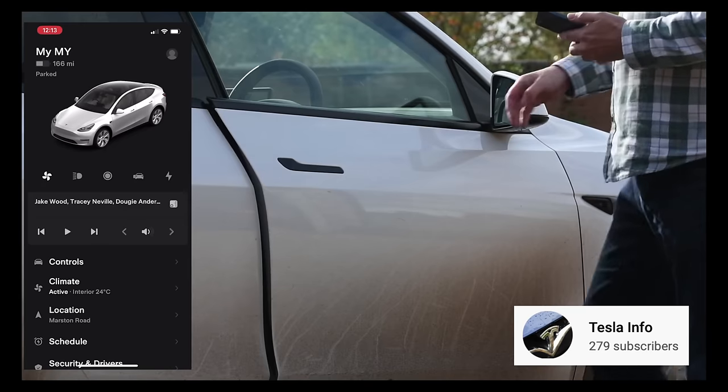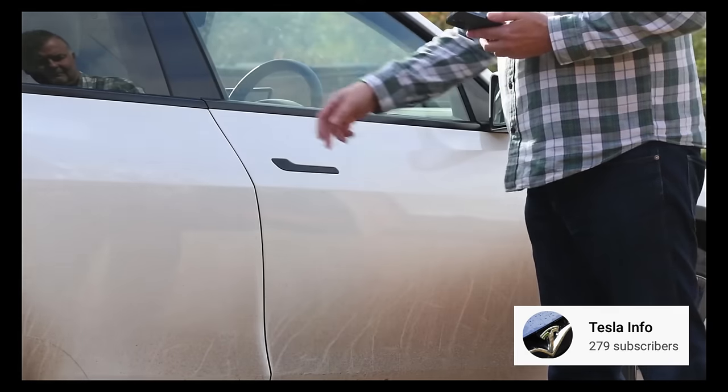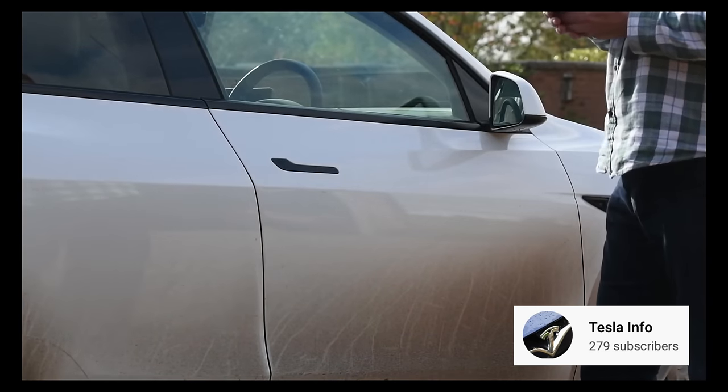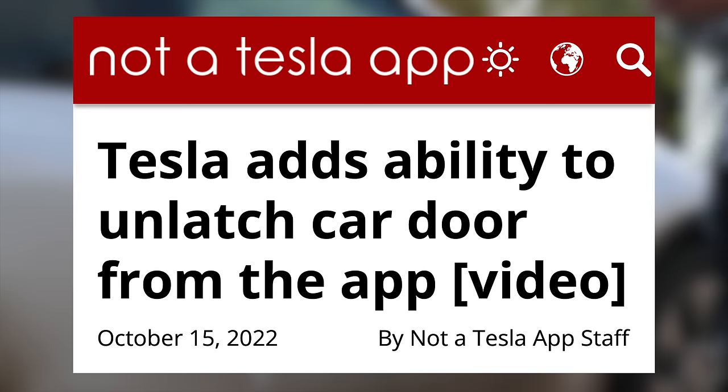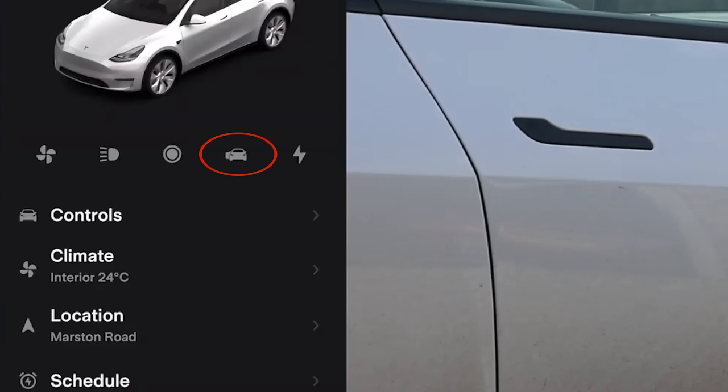Here's a demo of what this looks like from Tesla info. You can see that the door simply unlatches, and you can then open it the rest of the way without needing to use the handle at all. This currently requires vehicle software version 2022.36, which not-a-Tesla-app says about 35% of Tesla's fleet is on, so the rollout is still continuing. It's available in the app via a new unlatch door icon on the quick actions, but that's the only place it exists for now.